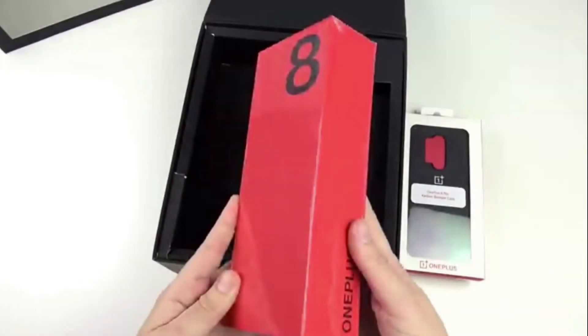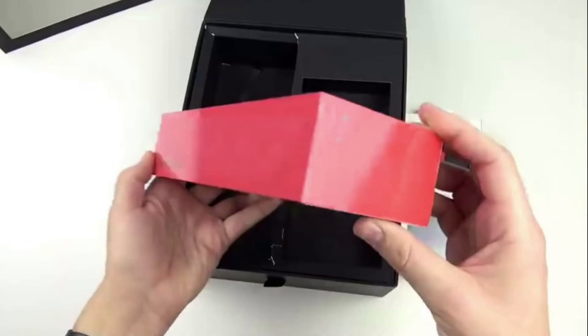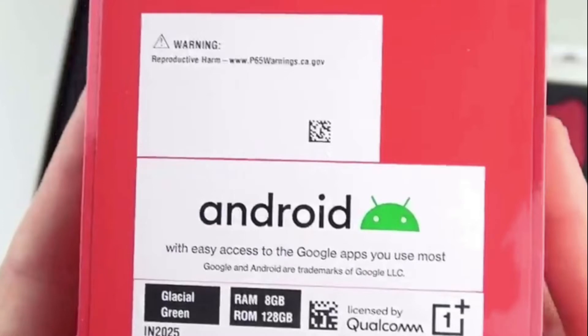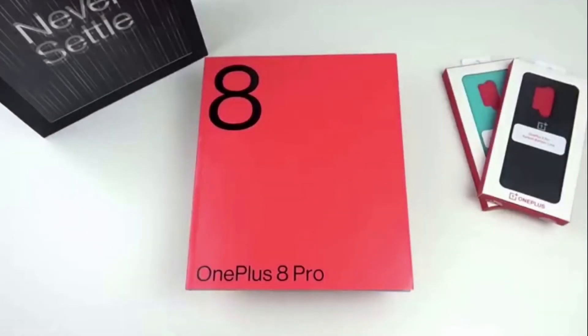The display side is 6.78 inches. The mobile box is full red color. This is an Android supported phone and it is a highlight that it has 5G support.